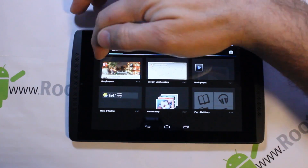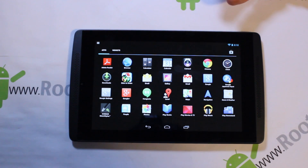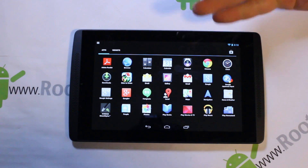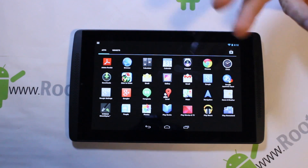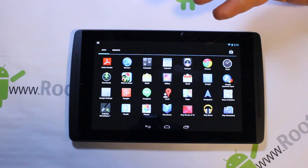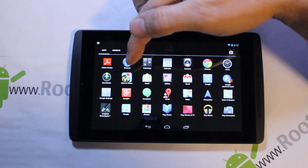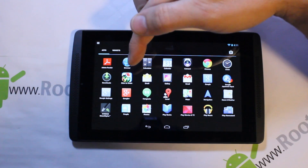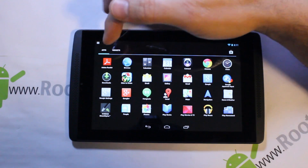Going into the app drawer, here are all the applications that come on it. The camera is there — front-facing and back — but you don't really get this device for the camera. It takes decent pictures but that's not what this device is for. There are a couple of games pre-installed, including Eden to Green.